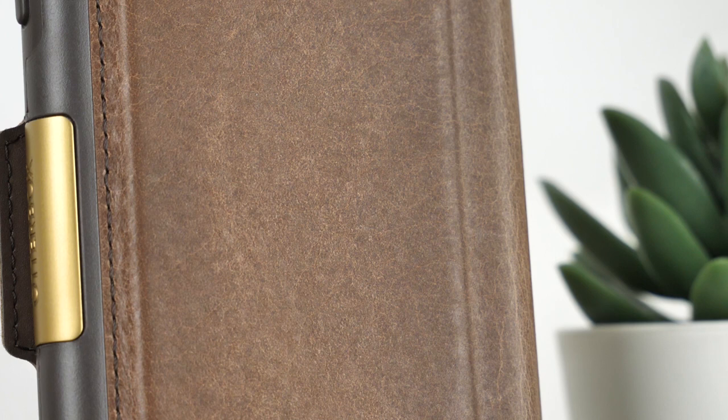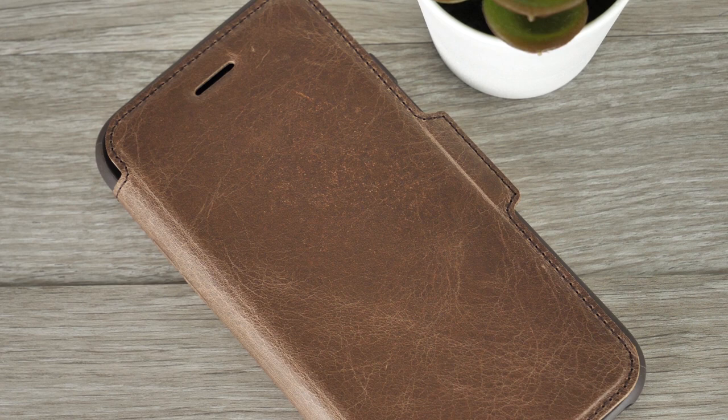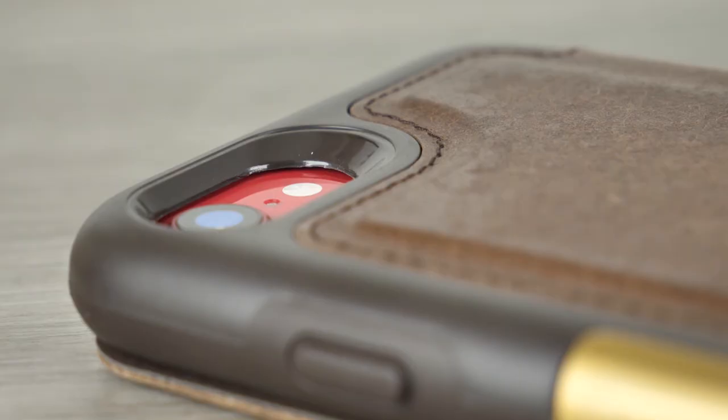Despite the cover already providing your handset with the ultimate protection, there is also a raised lip situated around the edge of the phone's display to enforce extra security for when your phone is open and placed screen down. Otterbox have really created this case to ensure your phone is visually pleasing but also receiving high-end protection.